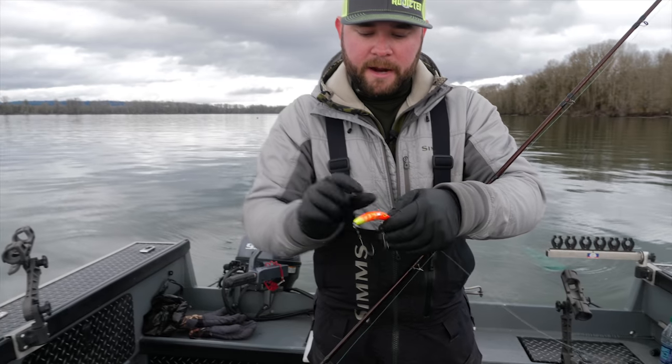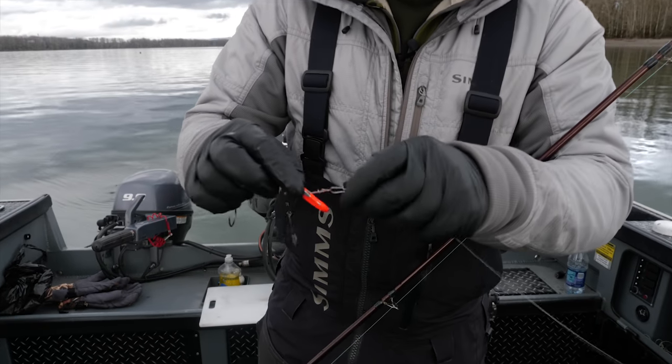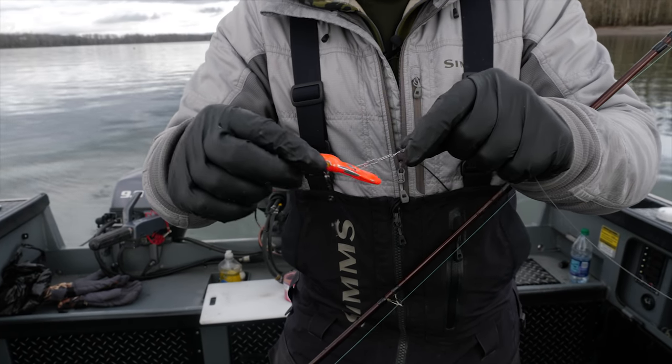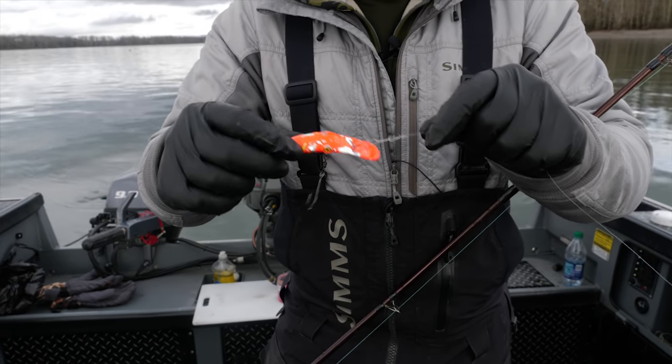Coming down here to my plug — they come stock with one dual-lock snap. I like to add a second one on there; it just helps with the movement of that plug, gives it a little bit of extra freedom to swim around.